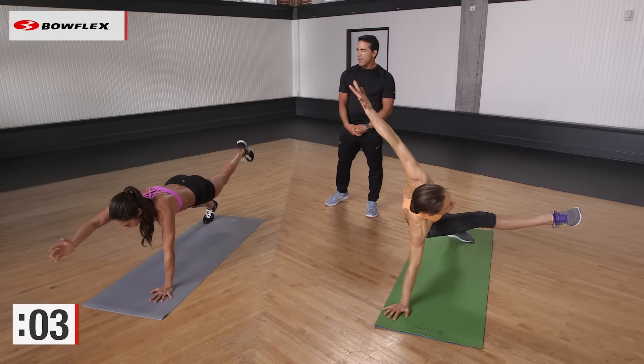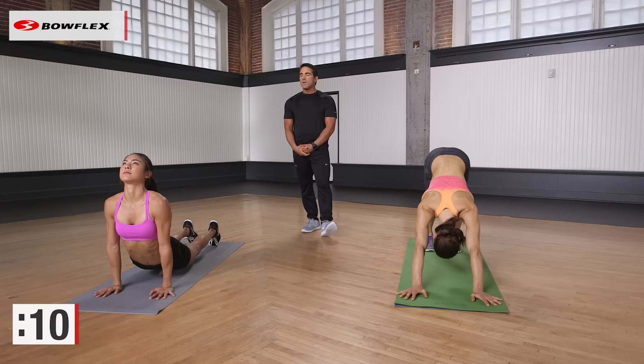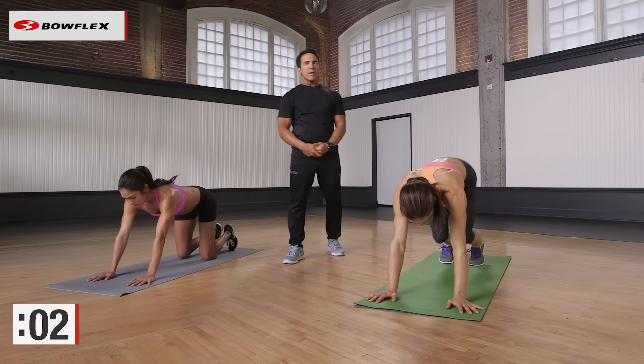Your final rest — give me 15 seconds. Then we finish up with some Spiderman planks with a slight variation as well. Great job. Four minutes — not easy, but that's the whole point. Short workouts, get them in, get them done. Quality over quantity. Ready? And begin. Final 45 seconds.